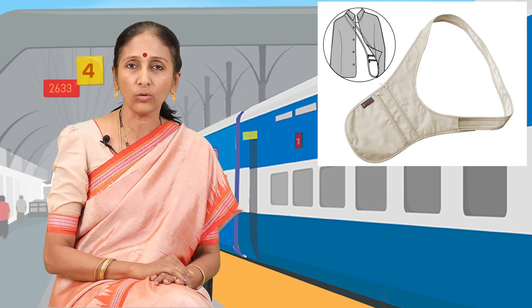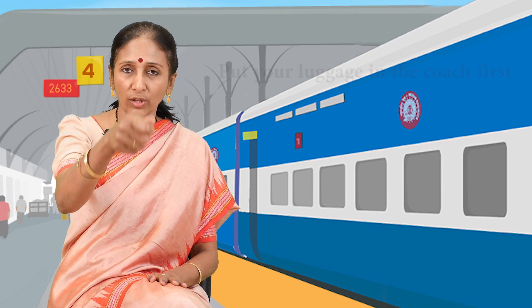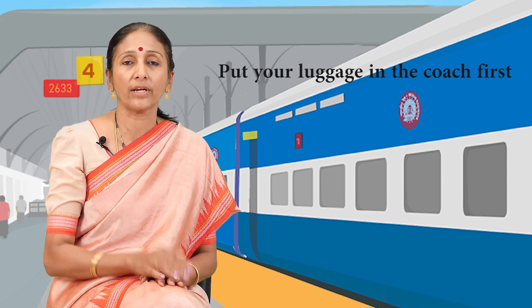Carry your luggage and put it into the coach first, then holding on to the guard rails, step into the train. Remember, when you are climbing into the train there is a gap between the platform and the train — step over it carefully and board the train.